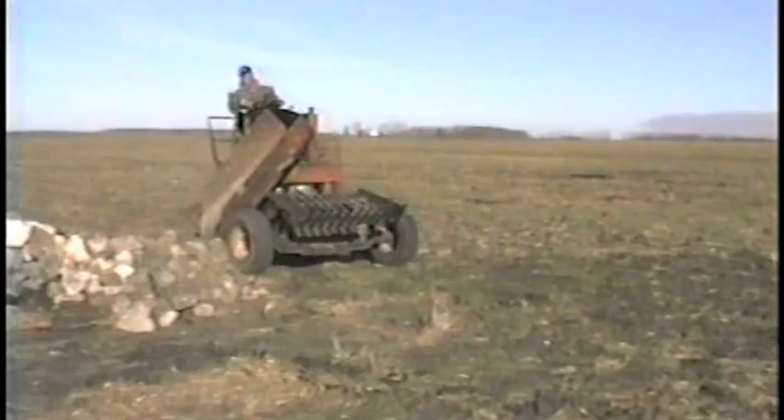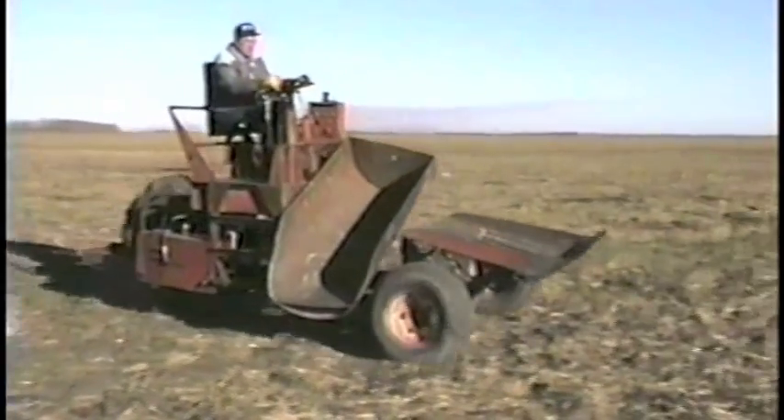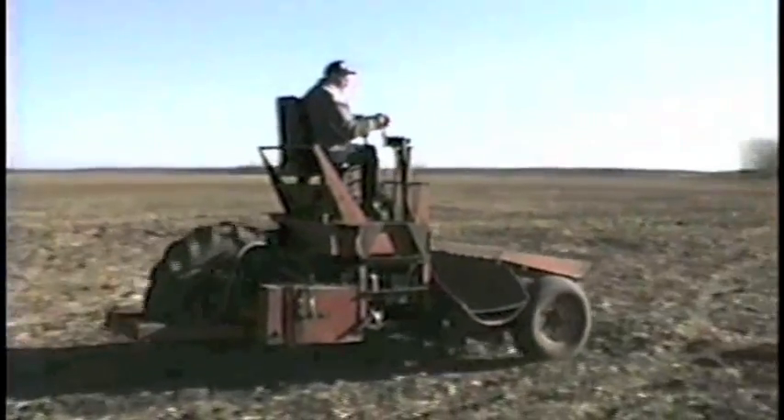The picker has several thousand hours on it and has given very good service. It will pick rocks anywhere from three and a half inches up to 500 pounds.